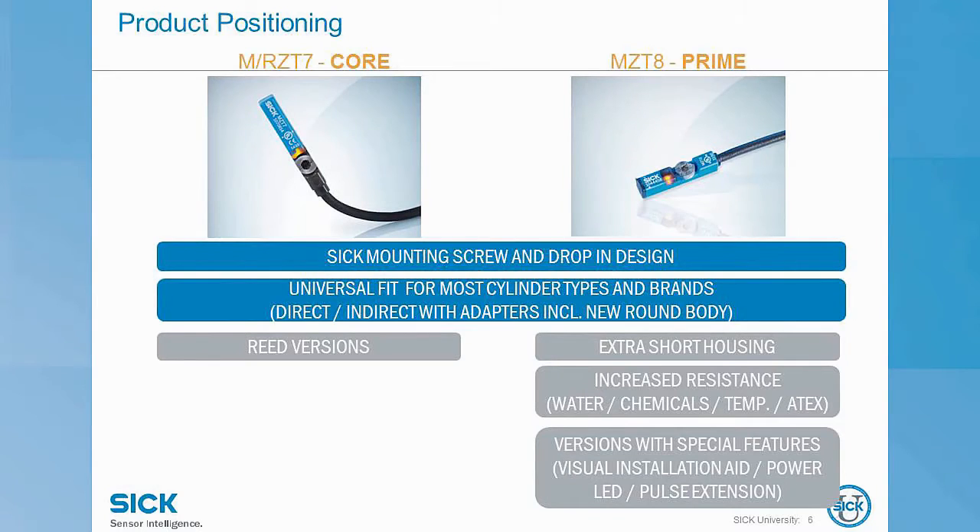So where do these fit into our magnetic cylinder sensor portfolio? SICU has a large magnetic cylinder sensor portfolio including C-slot and analog products, but we have slimmed down our T-slot portfolio to just these two products. The MZT7 is our core offering, which means it is your go-to sensor — this is where you will always start. The M in MZT7 means solid state, so NPN or PNP, and R for RZT7 means reed. The T7 family offers the awesome combination screw and drop-in mounting as well as universal fit.